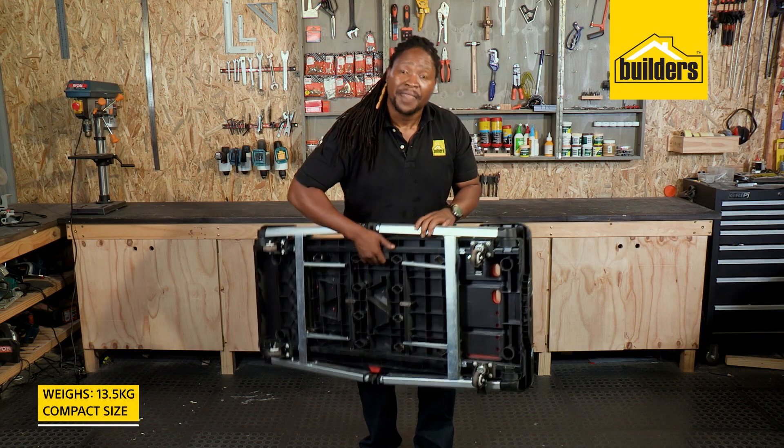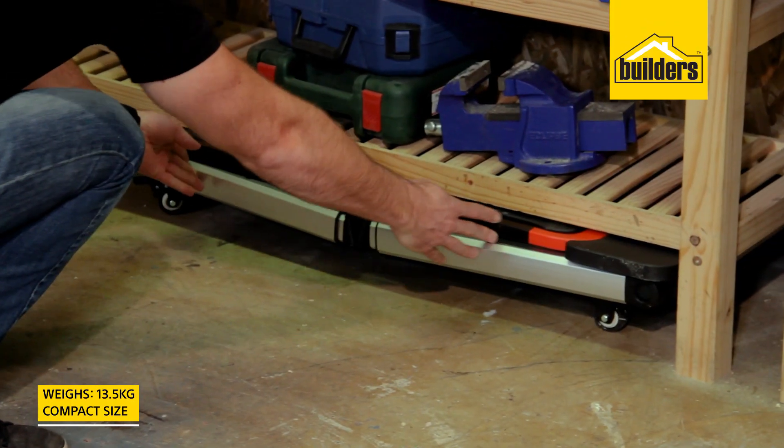The station is lightweight and has a handle at the bottom to make it easy to move. Its compact design makes it easy to store as well. A perfect workstation for all your DIY projects.